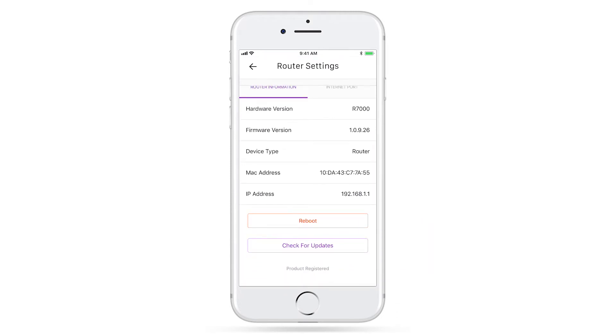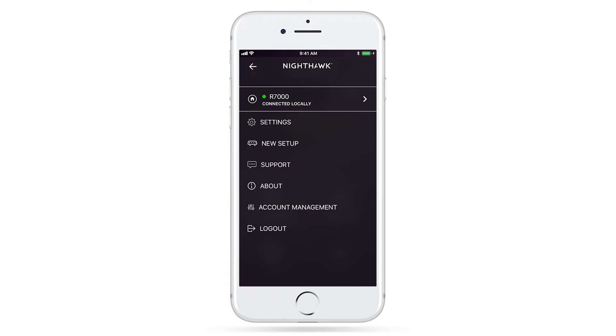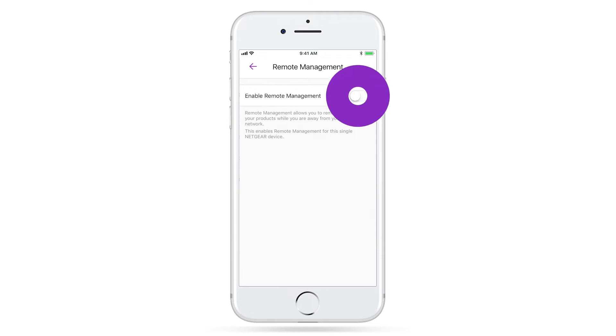Now that you have checked if you have the latest firmware, we'll go ahead and enable Remote Management. Return to the Menu tab, click on Settings, Remote Management, and Enable.